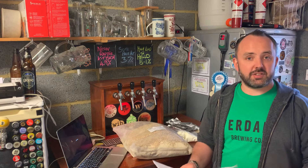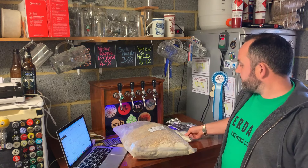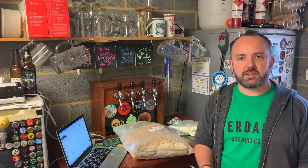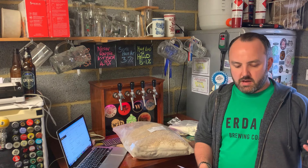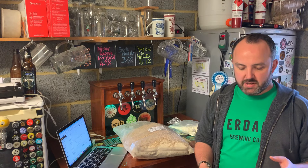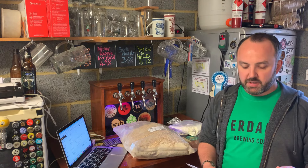That suits me absolutely fine, because one of the reasons I probably haven't done sour beers in the past is because of those added complications I didn't really want to get into. And one other thing I nearly missed out — we've got some lactose as well. That's just going to help to offset the sourness and keep a little bit of body and sweetness in the beer. In terms of the finished beer, it's a 23-litre batch and you should be ending up around 5.4% ABV and 23 IBUs, based on a 72% efficiency.